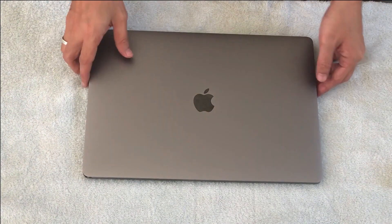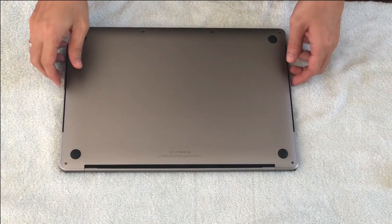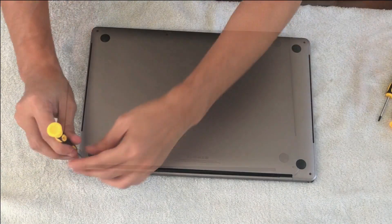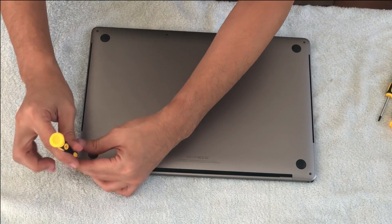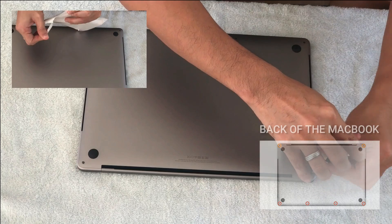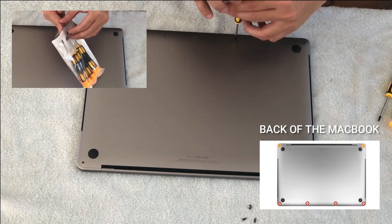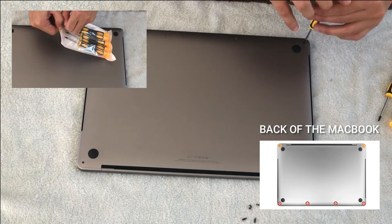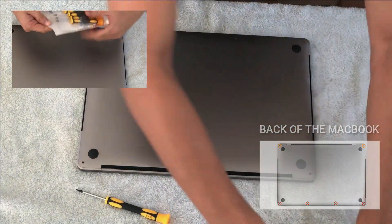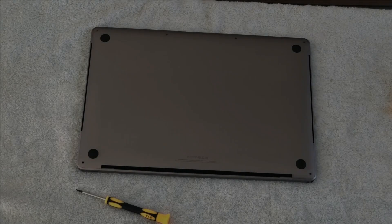Before I start, I place the MacBook onto a table with a cloth. Using a pentalobe screwdriver, I started unscrewing the screws at the back of the MacBook. Remember the top two screws are a little bit bigger than the ones at the bottom, so make sure that you properly arrange them when doing the assembly later on.